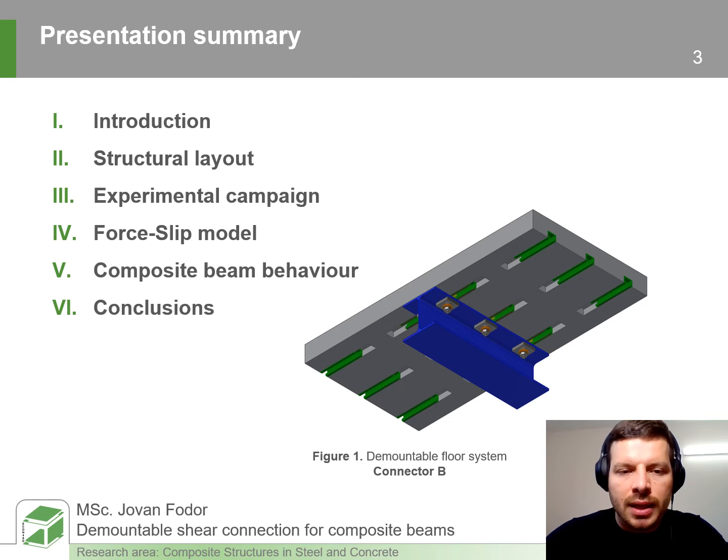In the third part we will see the layout and the results of the push tests. In the fourth part we will see the results of the numerical model where we try to recreate the tests. Later we will evaluate the composite beam behavior where this connection is applied, and in the last part we will draw some conclusions.